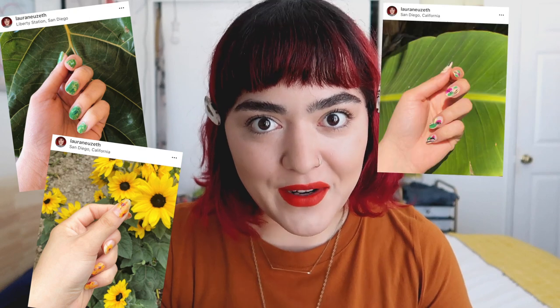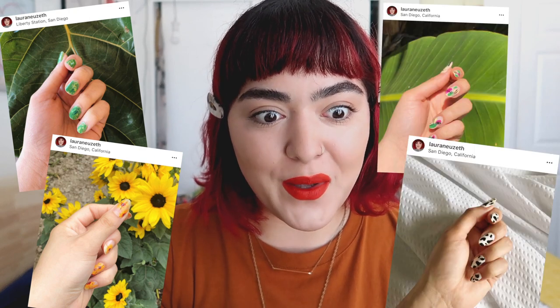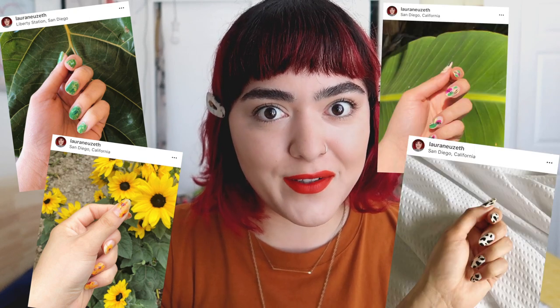Hi everyone! Welcome back to my channel. Ever since I started sharing my nail art on Instagram, I've been requested to film nail art tutorials.